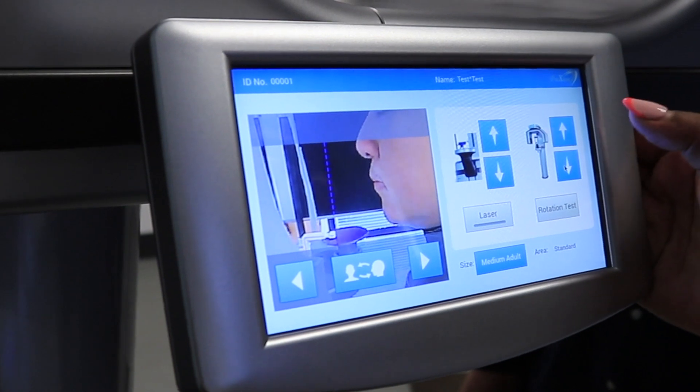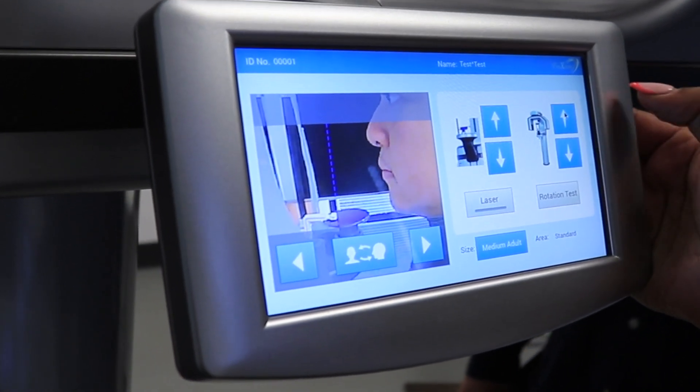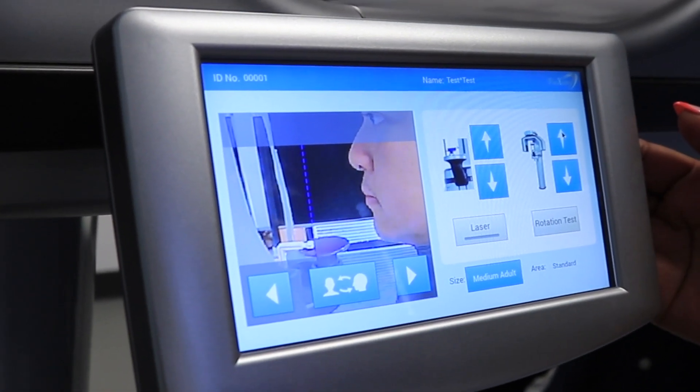On the small console screen, use the gantry arrows to adjust the machine to the patient's height. Adjust the gantry until the chin rest disc is level to the patient's mandible.